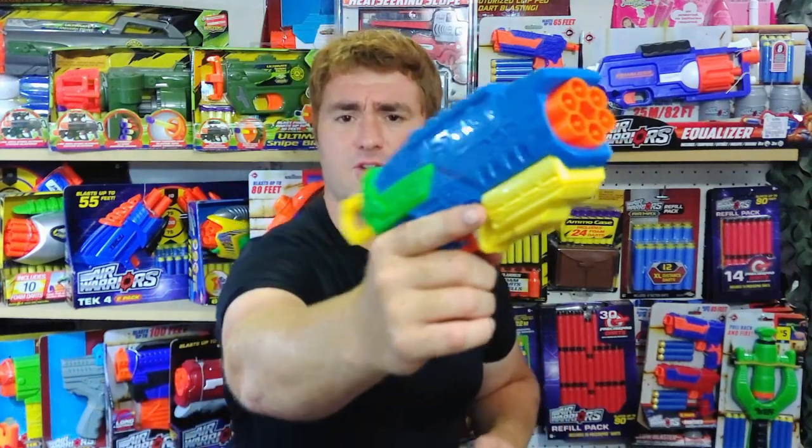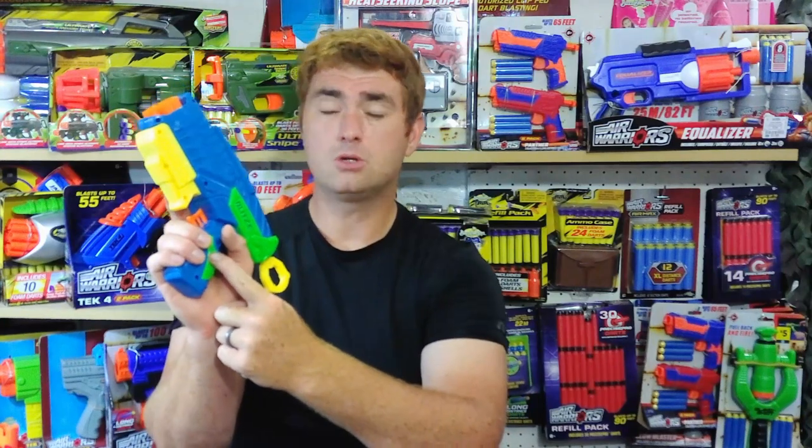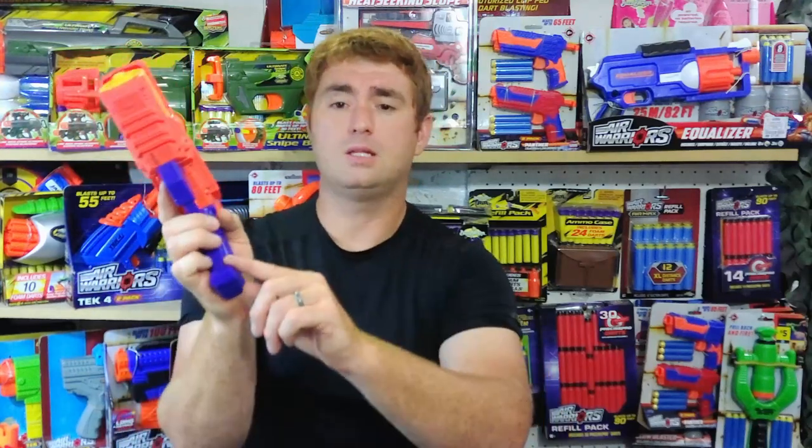Ergonomics-wise, I actually think the X-Shot has a little bit of an edge. The grip is more open. The big issue with the BuzzBee Blitz 6 is this yellow piece in the way — it makes for a tight fit pushing your index finger in to reach the trigger. If it were not there, it would receive higher marks. The grip is also a little on the smaller side, though far better than most BuzzBee grips in the past. I'd rate it a good grip, not a great grip.